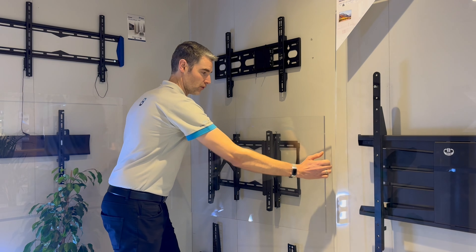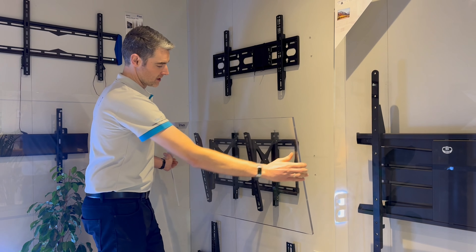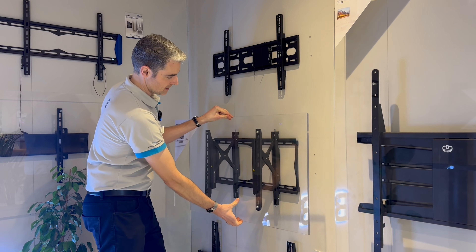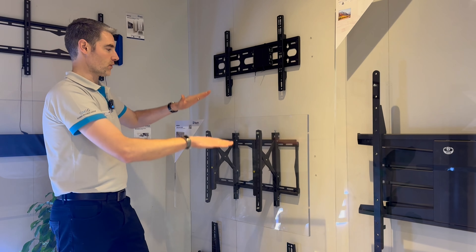This allows you to also swivel, so you've got a left and a right turn on your swivel. You've also got a nice torsion tilt mechanism to get the perfect screen arrangement, and vertical height adjustment so you can get any perfect screen alignment.